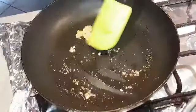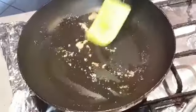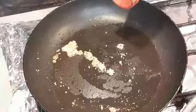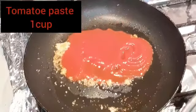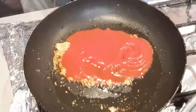We will roast it a little until it turns a brown color. Now we add tomato paste, 1 cup. We have made tomato paste and grind it on top.